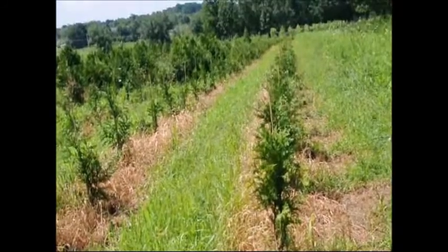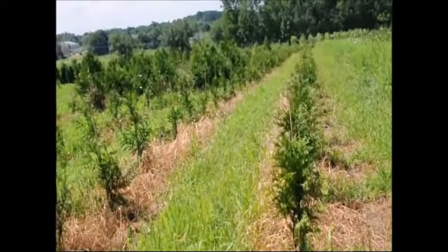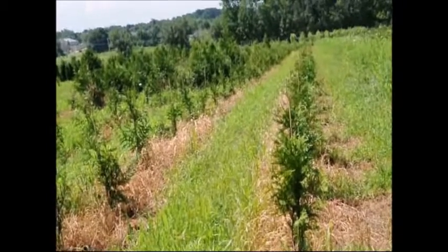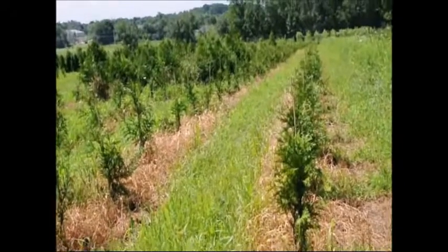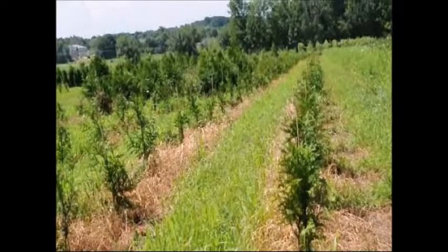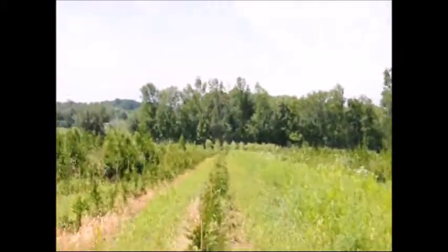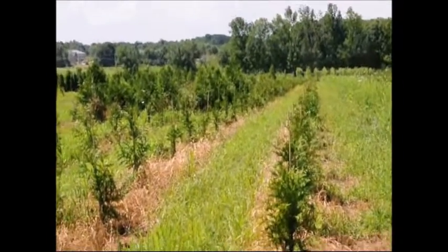We planted over 500 in this one particular block and have not lost one tree. The green giant is a very easy to grow tree, and you should have no trouble growing it if the soils are good and it's a sunny location, away from hazards like swamps and deer. They can take some deer browse but not a lot. This area is fenced in with an eight-foot tall fence, so we really don't have much in the way of deer damage here.